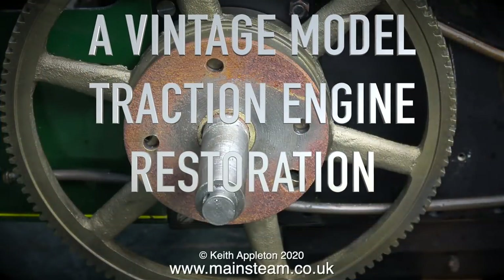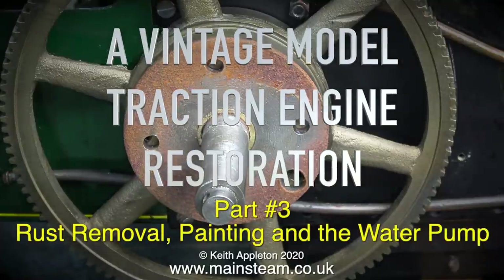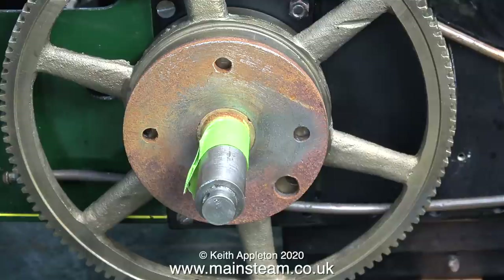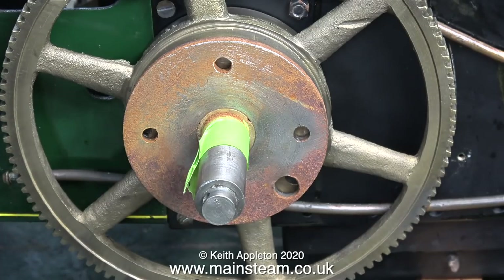A Vintage Model Traction Engine Restoration, Part 3: Rust Removal, Painting and the Water Pump. This is the drive plate that actually drives the rear wheel. Behind this plate is the differential gear system, and thankfully that seems to be fine so I don't need to go any further. I don't need to remove this plate.